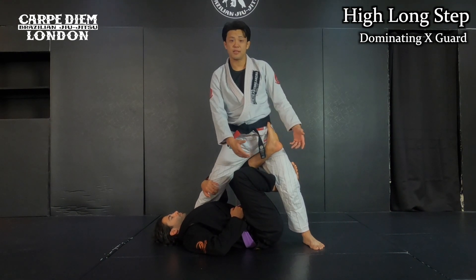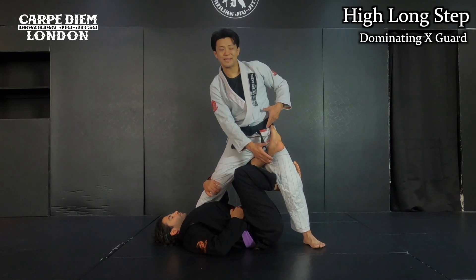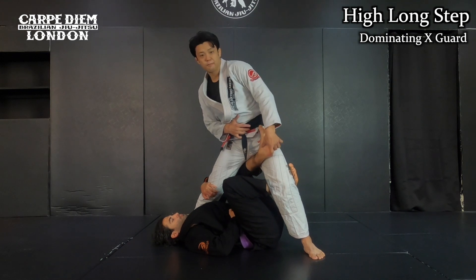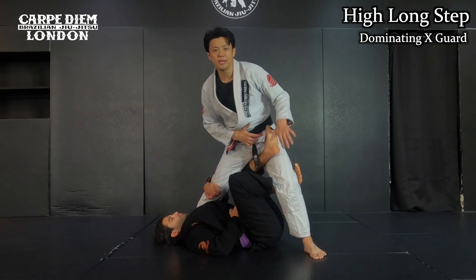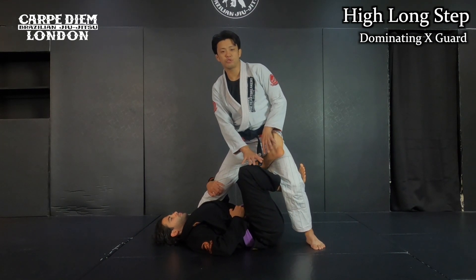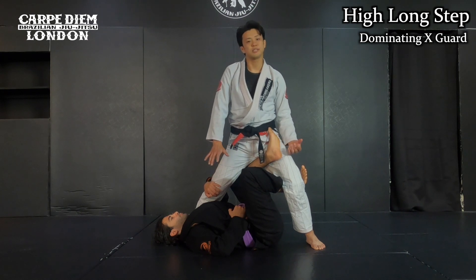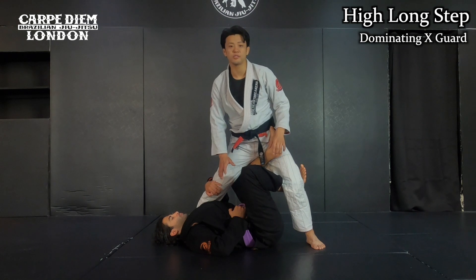First, you need to understand the shape of the X-guard. He uses both of his feet on my thigh, so he can control my leg — I cannot easily take a step forward. If I try to do it, he blocks it with his left leg. If I try to take a step back, he blocks it with his right leg. It's pretty good control. I cannot take a step back and forth, but I should be able to raise my leg up in this type of direction. This is the high long step.